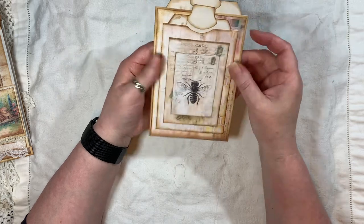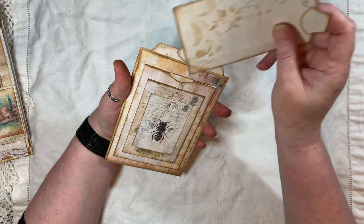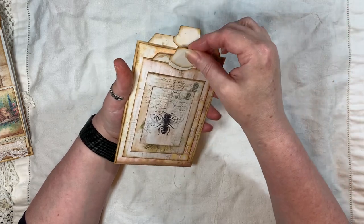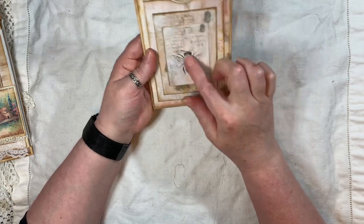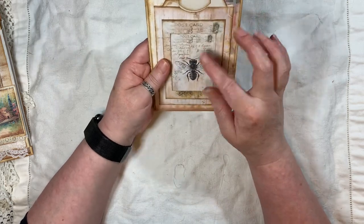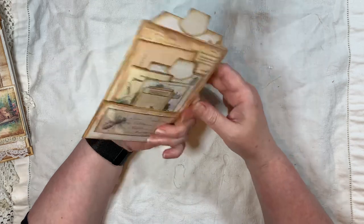Then here I've just made a double pocket — so I've got the pocket there and it's opened at the back as well, so you could tuck something else in there. I've just used some background paper from Artie Mays, and I think these journal cards are Artie Mays as well. I just layered them up.